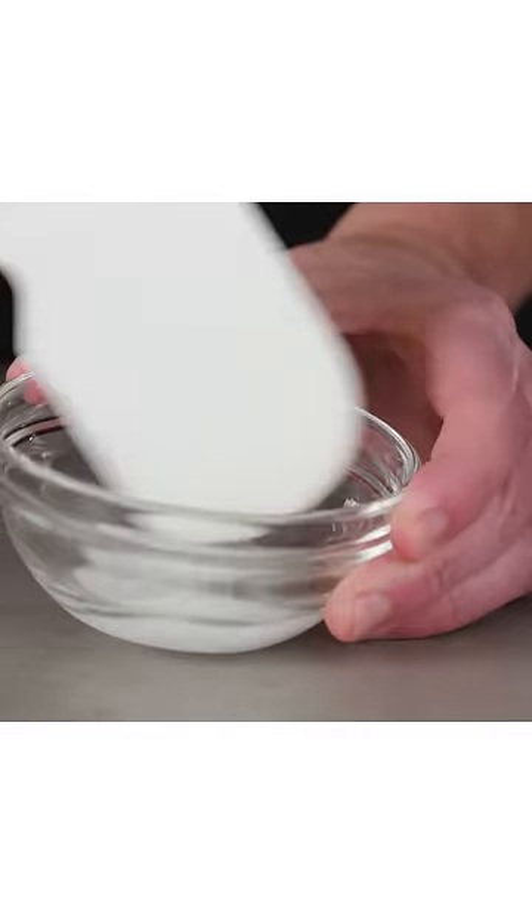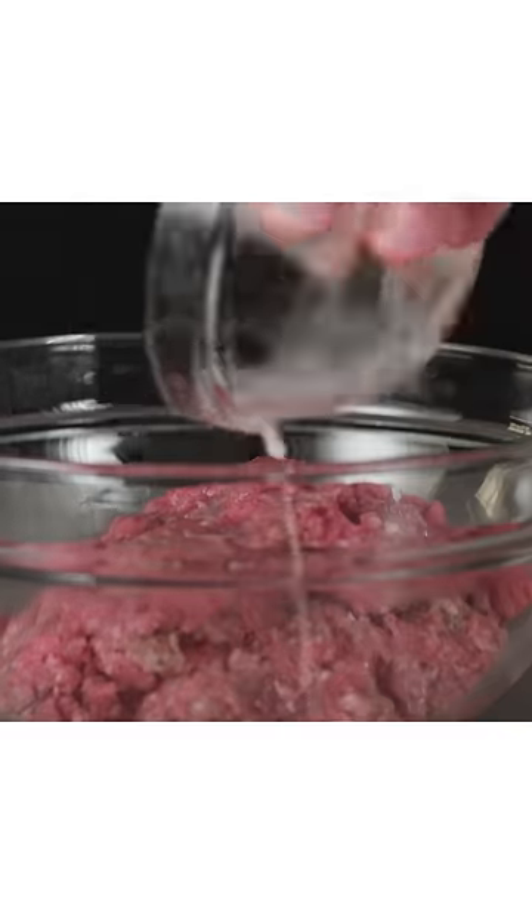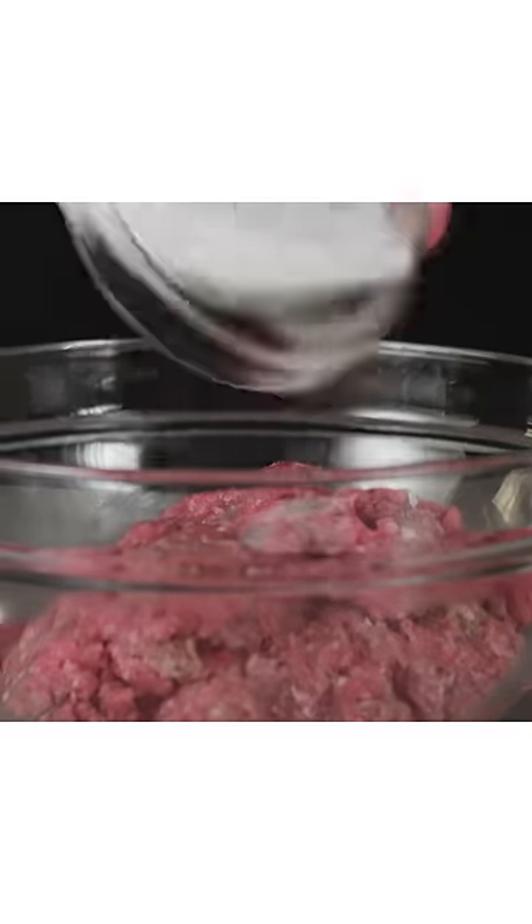Treating small pieces of meat with a baking soda solution is a technique you quite often see in Chinese cooking, especially in stir fries.